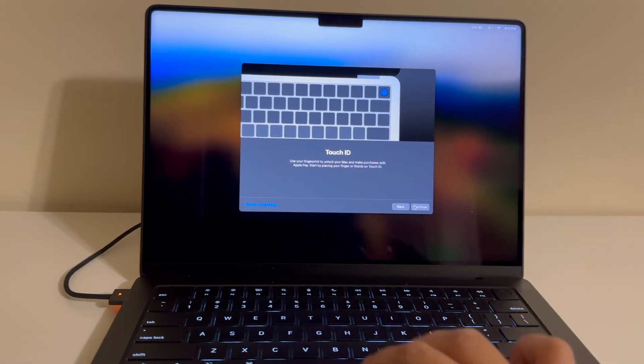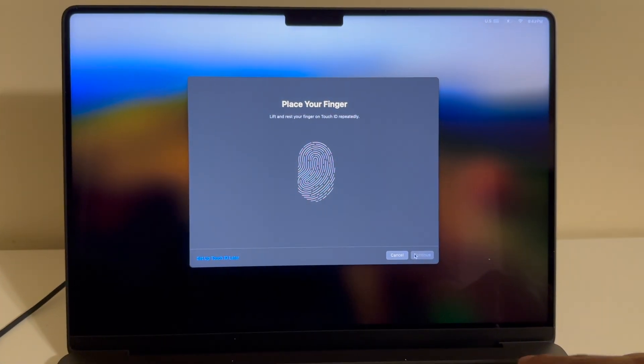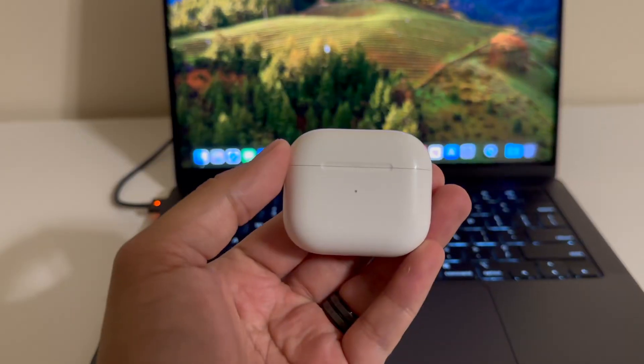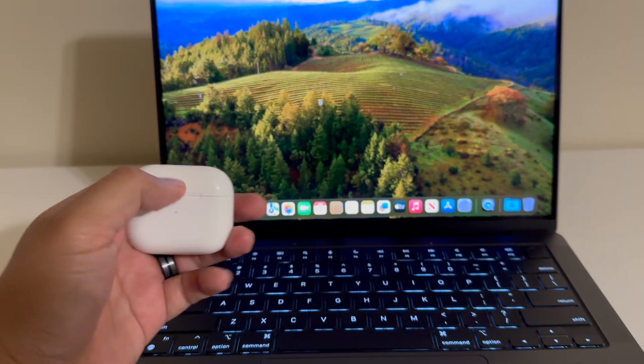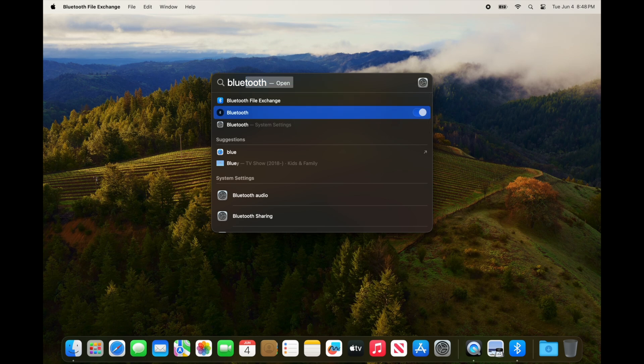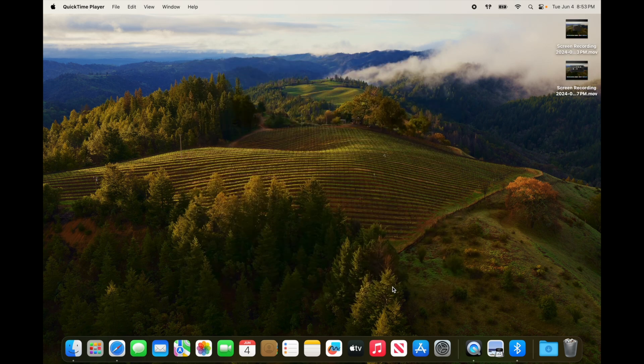Here I'm setting up my settings and Touch ID. Every time I've done the Touch ID it works 100% of the time. Here I'm connecting my AirPods because the rest of the video will be a voiceover of me setting up my environment while talking on my AirPods.